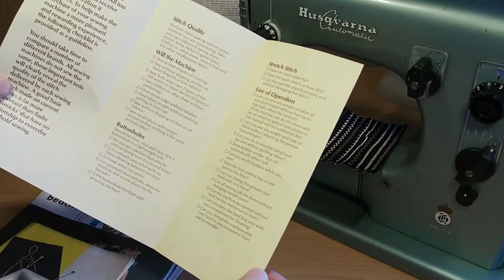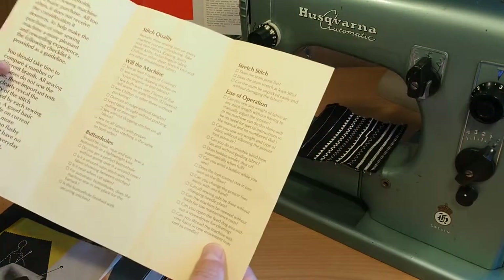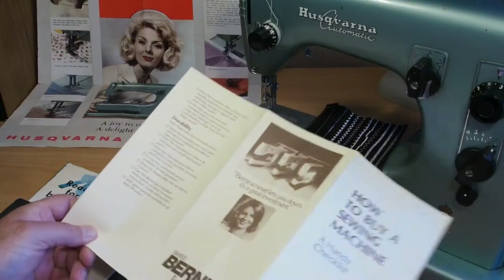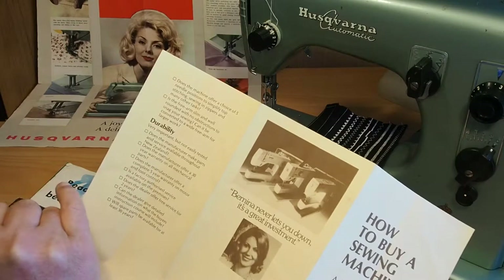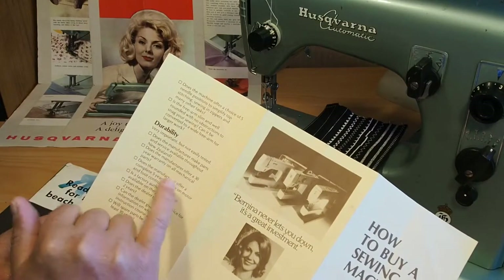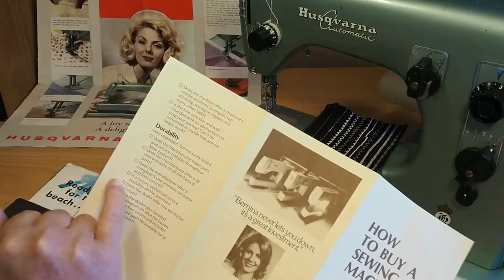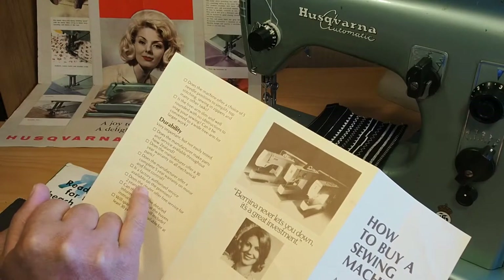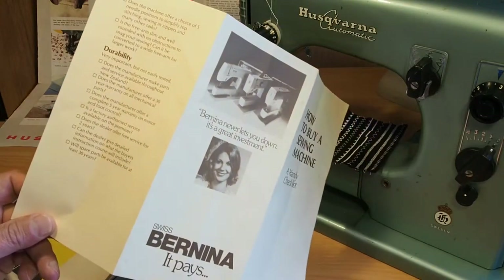Can you thread the machine with one hand and one movement from reel to needle? You probably could with that little Husqvarna here. Does the machine offer a choice of five needle positions? Most of them only have three. Durability — very important but not easily tested. Does the manufacturer make parts and services available throughout New Zealand? Does the manufacturer offer a 30-year warranty on all mechanical parts? I'm just about to put up a video of a Husqvarna Combina that's a 1969 model and it's got a 25-year warranty, so not too far off. Does the manufacturer offer a complete five-year warranty on motor and foot control? Is a factory authorised service available on the premises? Does the dealer offer free service for two years? Will spare parts be available for at least 30 years? I thought that was quite interesting.